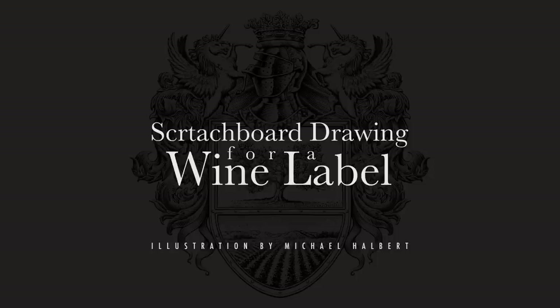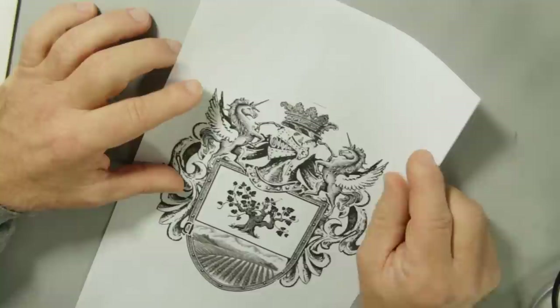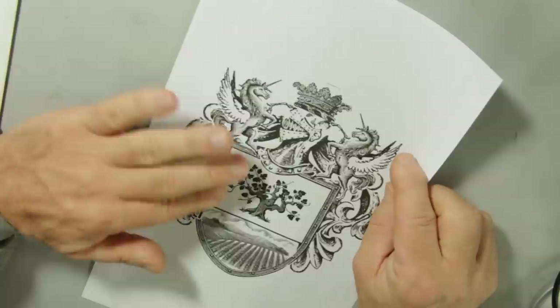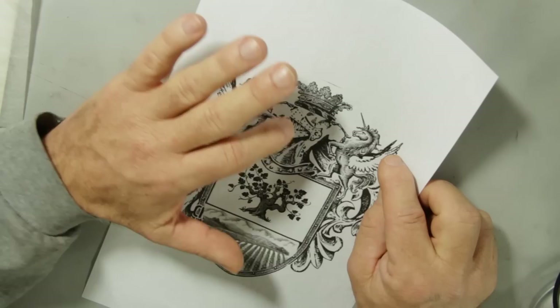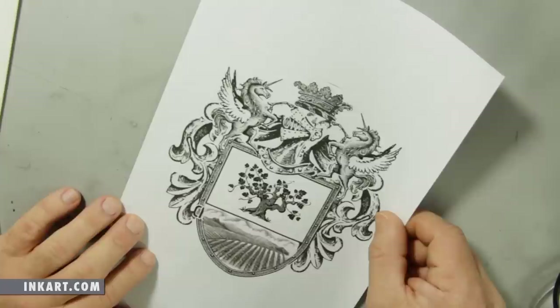For this drawing I'll be drawing a family crest or family shield that will be used on a wine label. To get started, my client sent me a mock-up or comp of what she wanted the label to look like. As you can see, it's pretty well worked out with some unicorns, a suit of armor, helmet, a crown, a shield, some fleur-de-lis. I take this and go ahead and do a pencil sketch in the way that I think it should look.